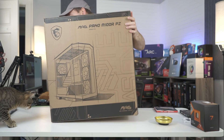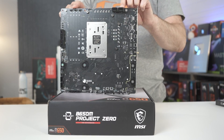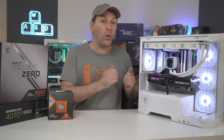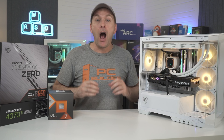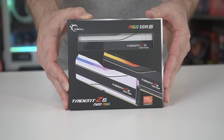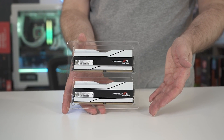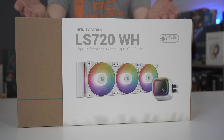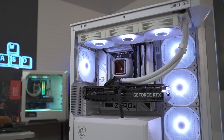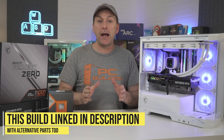MSI also sent over the black version of their M100R Micro ATX case, which supports back motherboard connections, but I decided at the last minute to go all-white, so I bought the white version, which is quite affordable. Big thank you to G.Skill who provided their Trident Z5 Neo RGB DDR5 6000 CL30 RAM kit with EXPO timings. For the cooler, I used a Deepcool LS720 white RGB 360mm AIO cooler. All parts are linked in the video description.